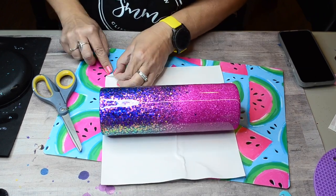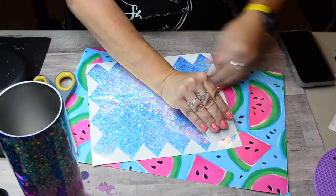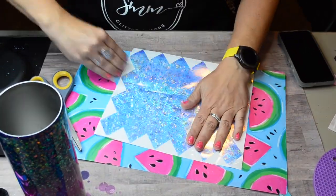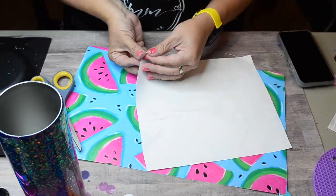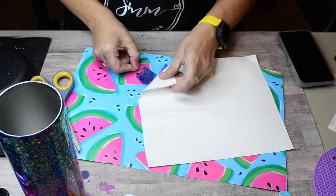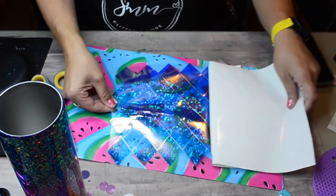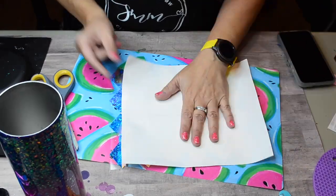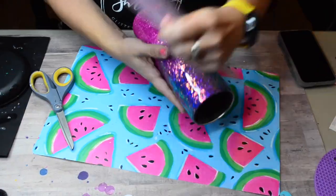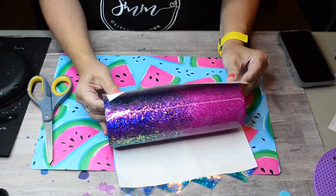This is a 30 ounce skinny straight from Stainless Depot, and I measured my tumbler around and the height to get my dimensions for this tumbler. This vinyl is absolutely stunning, and you can see it is semi-transparent, so you'll be able to see that sparkle underneath, which just lends so much sparkle and beauty to this tumbler.